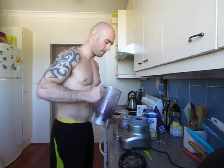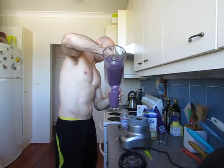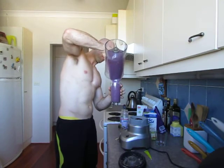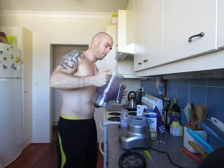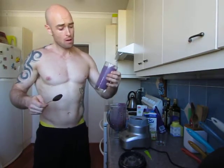Alright, there we have it — a nice thick shake. Delicious. It's thick, it's creamy. You can eat it with a spoon or drink it, up to you. But there you have it, a nice protein power shake.